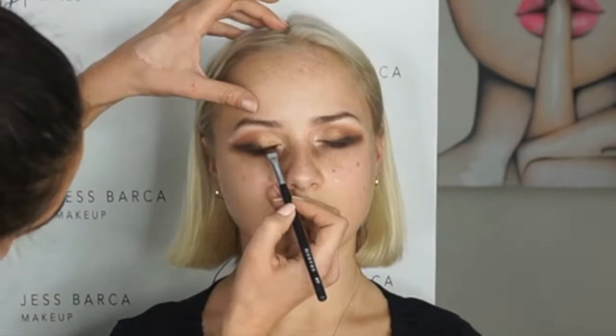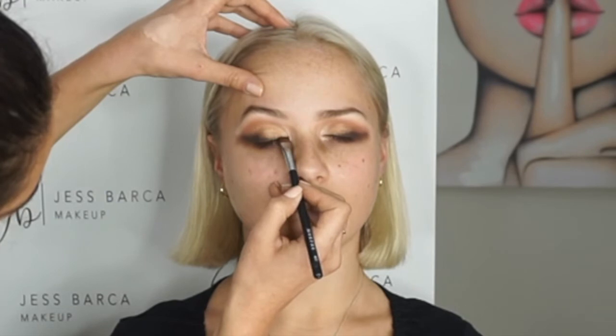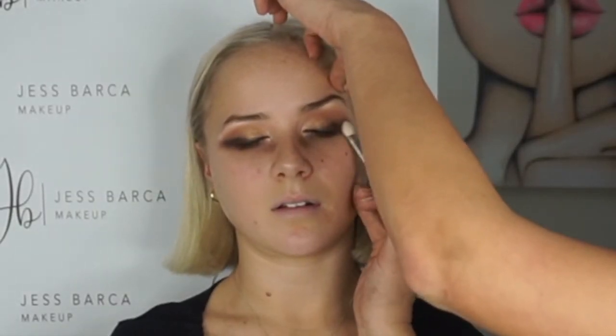Now I'm going over the top just to give it more depth and through that socket as well. Then I'm going to use that darker color just to bring it across - you just need to touch up both sides and wipe off underneath.